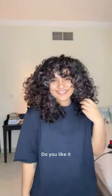So these are my new bangs and this is how I have styled them. Do you like it? Let me know.